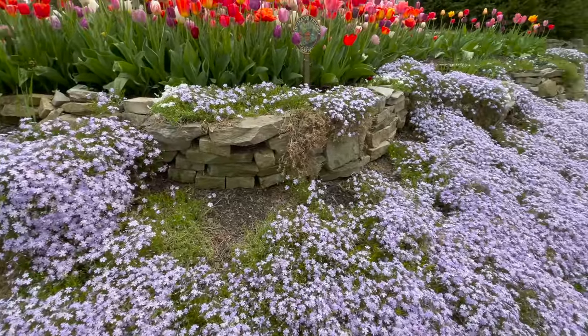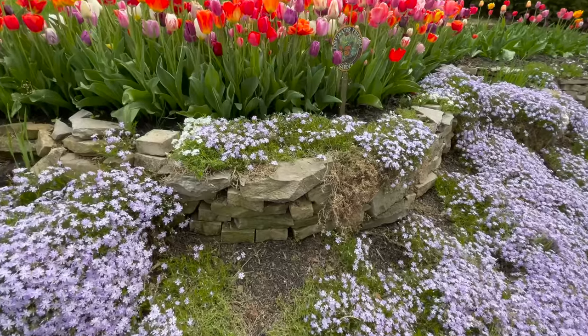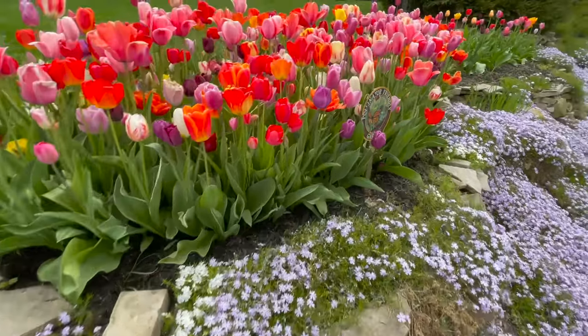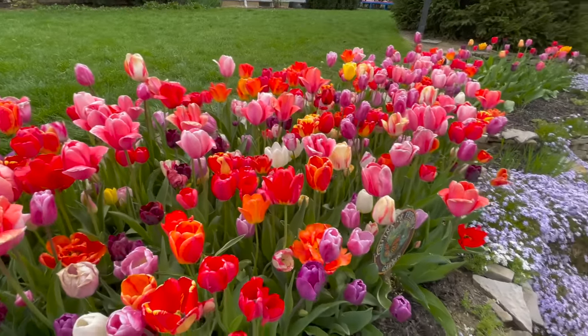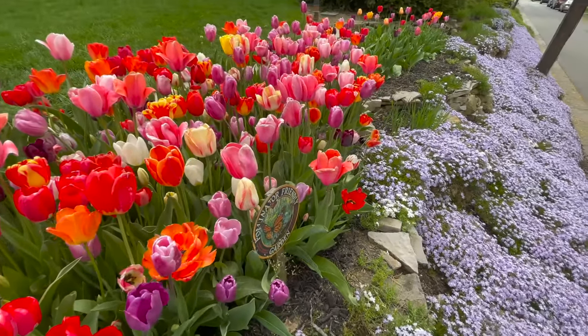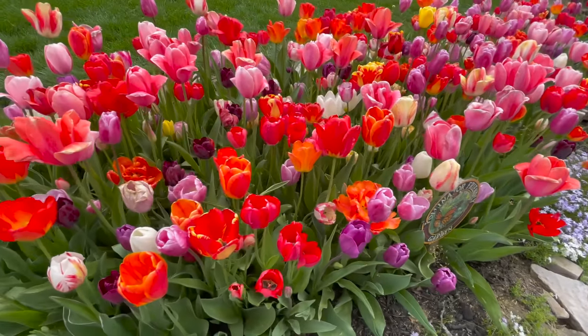I like to plant them up on this rock wall and they sort of cascade down and they look really pretty. One thing I did is I put these little short rock walls in and that almost creates like a little raised bed for my tulips. It keeps them nice and dry and allows them to get plenty of water as the water comes down the hillside, but then it also lets them dry out so their feet don't stay wet. So these are my tulips.